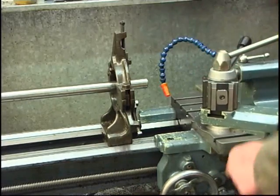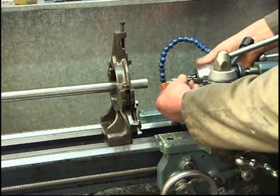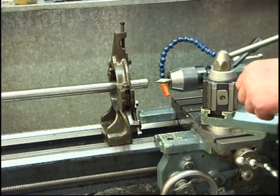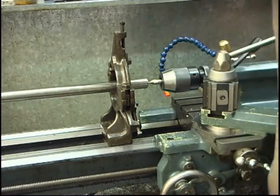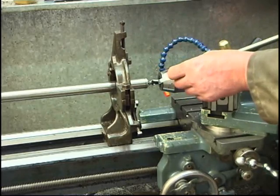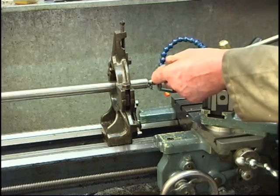Right, next thing — centre drill. Nice decent sized one. If you break a centre drill, keep the broken bit of drill — they make good tools. A little bit of oil helps it cut. This is just like machine oil, like hydraulic oil.